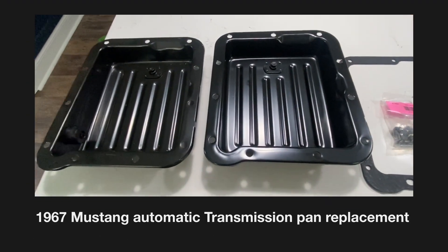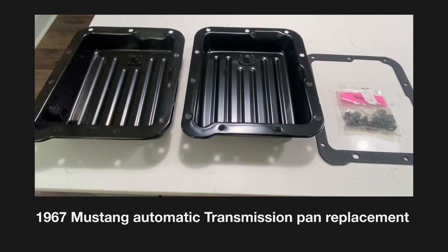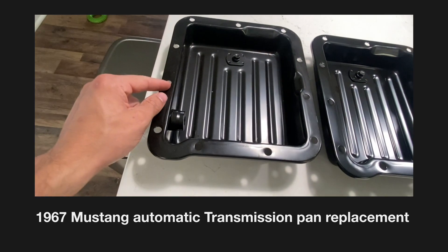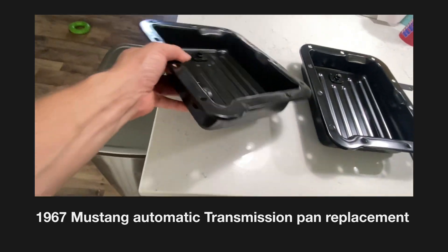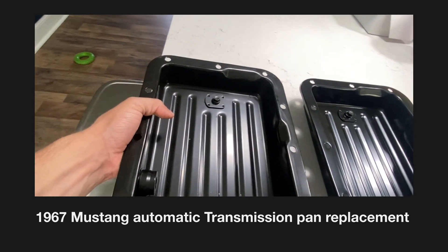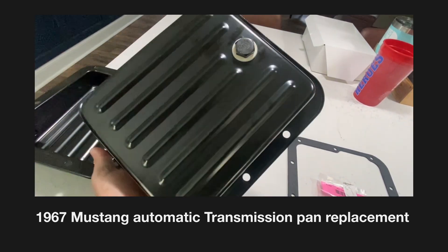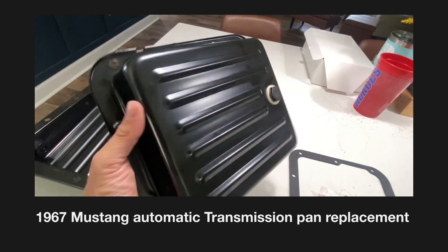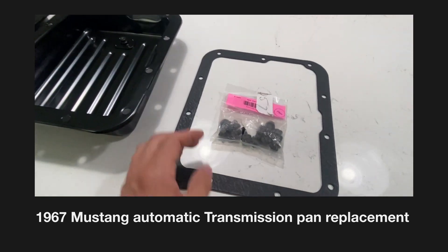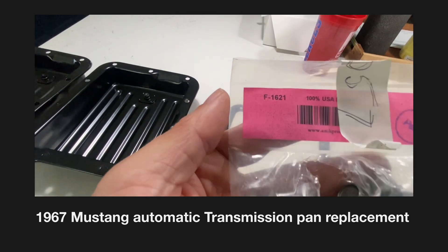I'm going to be replacing the transmission pan and gasket on my '67 Ford Mustang C4 automatic. I bought one pan off Amazon but it has a screw-in portion for the modulator, so that's not going to work for my application. I went ahead and bought another one from Speedway Motors — it came with a drain plug, just black — along with a normal gasket and AMK hardware to replace the screws.